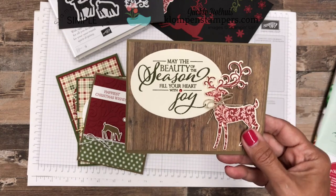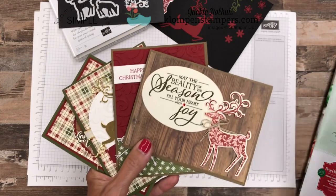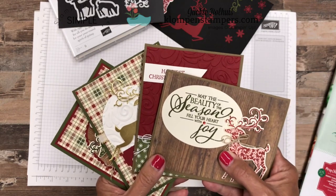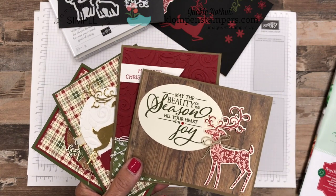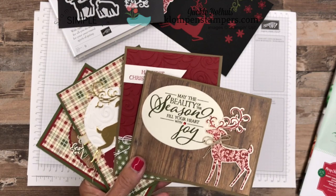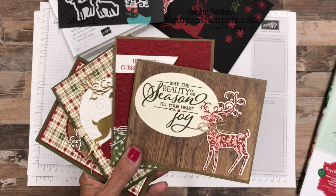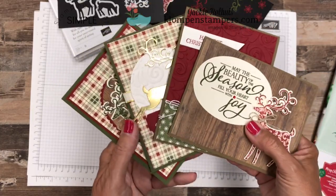Now speaking of Christmas cards, don't forget the service I offer. If you see any card that I share with you, or even one you see someplace else and you want me to help you, I will be happy to figure out everything you need to order based on the number of cards you need to make. I'll get it ordered for you, and if your order is at least $100, I'll even cut your card stock for you, making Christmas card making super easy. So if you haven't seen my information on that, let me know so I can share it with you. It's the service I offer every year to my Stampin' Up! customers.